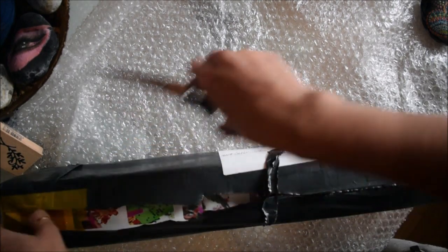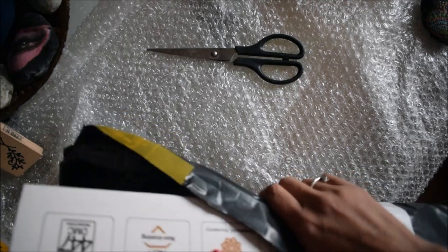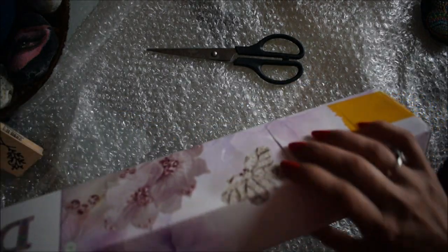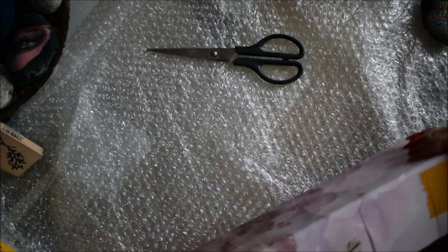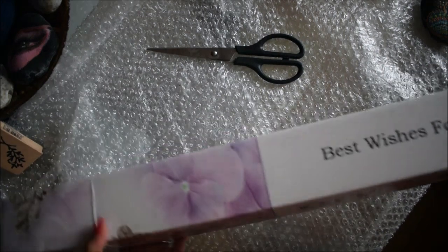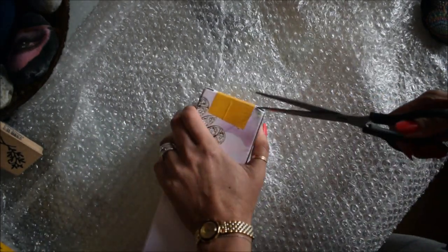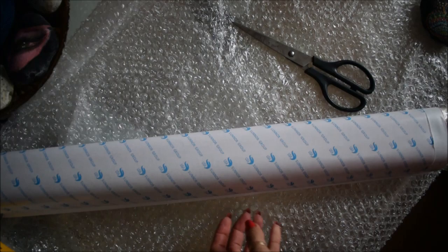Okay, it's a pretty nice sturdy box — a bit of a crack here but I'm sure it's going to be okay. It says DIY 5D diamond painting. I think this is like a canvas, and it's a bit like doing painting by numbers.